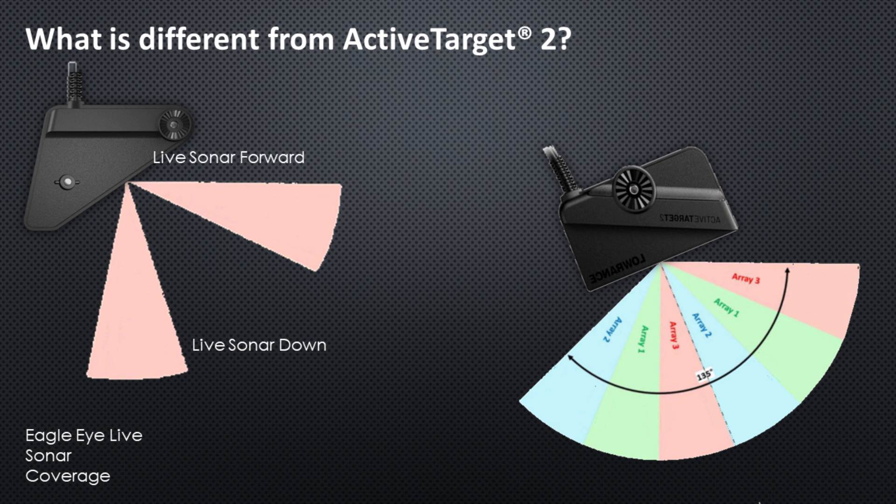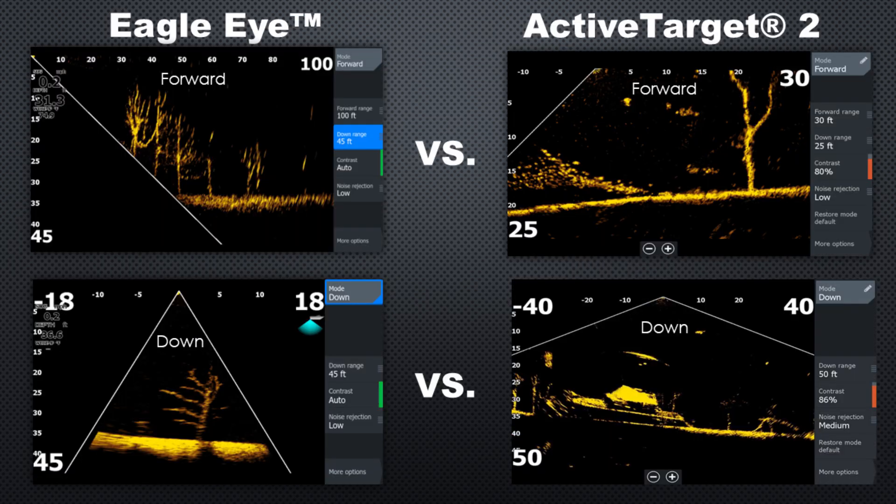Active Target 2 utilizes three sonar arrays or beams, giving a total coverage front to back of 135 degrees, allowing you to view live sonar in front of the boat all the way to about 45 degrees behind you. With Eagle Eye, you have those same two beams but without that same coverage. In the forward view, you get much more coverage behind you with Active Target 2, but Eagle Eye lets you see what's in front of you just like Active Target 2. On the down view, it's a narrower, more focused beam of what's directly below rather than further out to the sides.